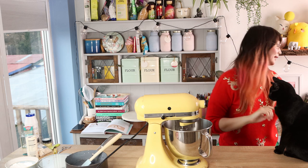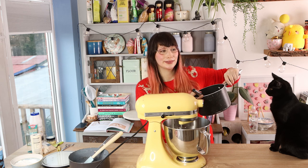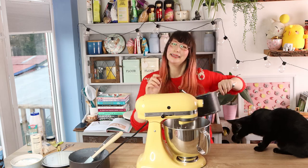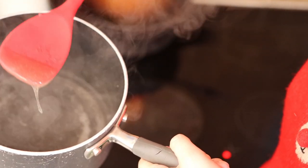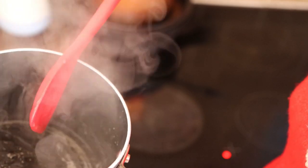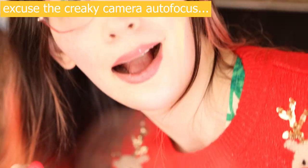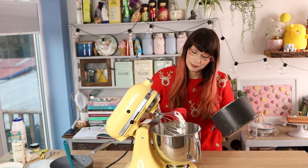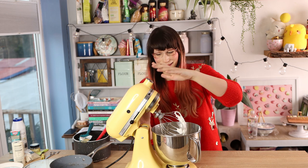Next I'm getting the pan with the agar agar powder and water from earlier. That's going onto the hob and I'm just going to cook it for about a minute so it bubbles — it becomes more gelatinous compared to when it was just water and agar powder. Once that's done, simply scoop all the agar agar out of the pan and pop it into the marshmallow mixture, and it should melt in when you whisk it again.